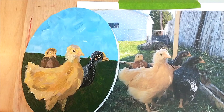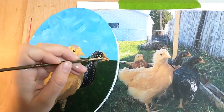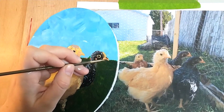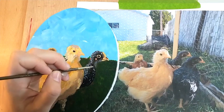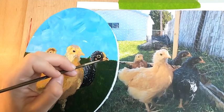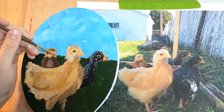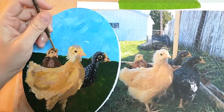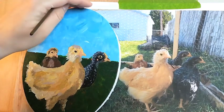Take a little bit of the brown and Payne's Gray to add the darker spot on her beak. That's a little bit better. She's got some dark spots here on her beak and on the side of her comb.